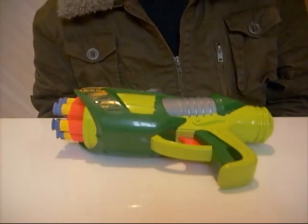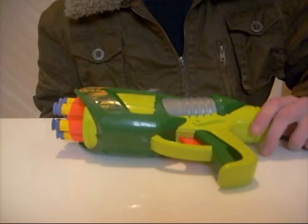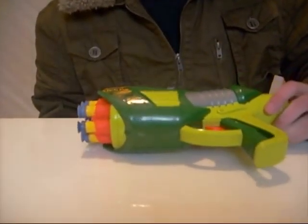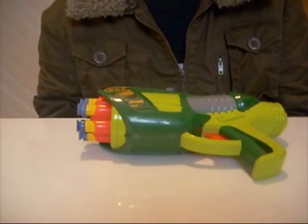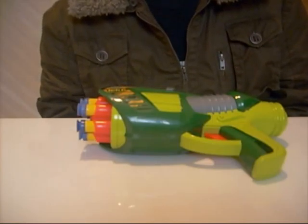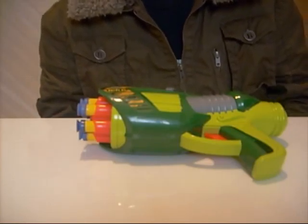G'day and welcome to another review on OZ Toys. Today I'll be reviewing the Buzzbee Tech 6 air blaster. This gun is available in most retail stores for around 10 Australian dollars. I purchased this specific one at Kmart, but I have also seen them at Toys R Us, Target, and Big W.